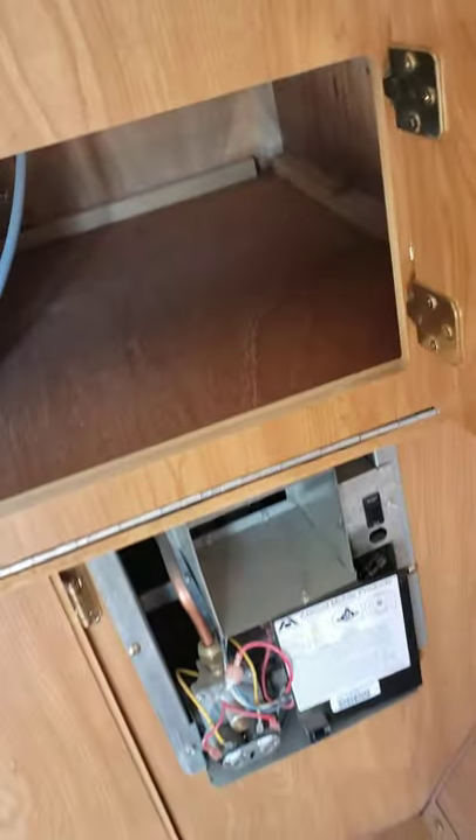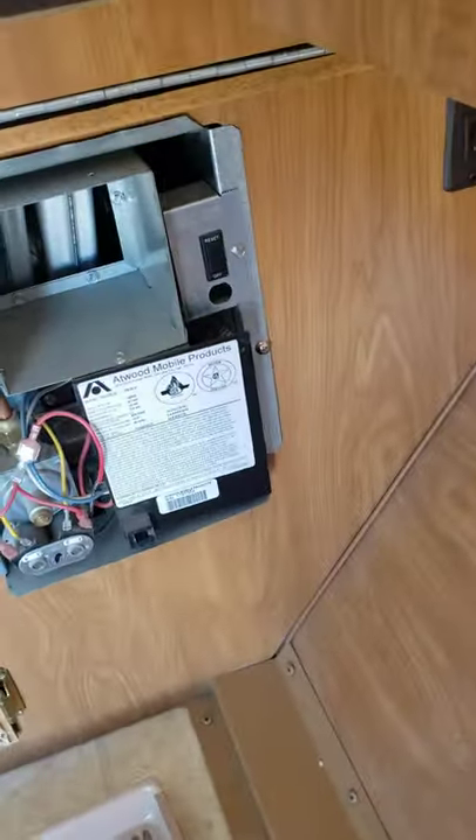If you guys decide this works for you, let me know and I'll get that stuff for you. I took the panel off to show you the furnace — it's all good. The fridge has a lock; open that up and you can see the fridge — they're clean. Again, we haven't cleaned it so it just needs a bath. And then storage under the sink.